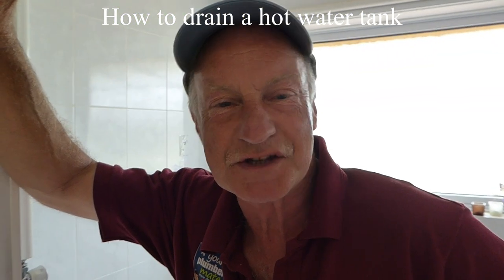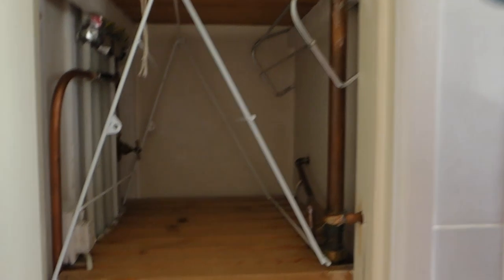Hi everyone, today I'm going to show you how to drain a hot water cylinder — the hot water tank, the one that's normally in your airing cupboard, like this one here. I'm draining it out today to renew a little element that I've got in the bottom of mine.